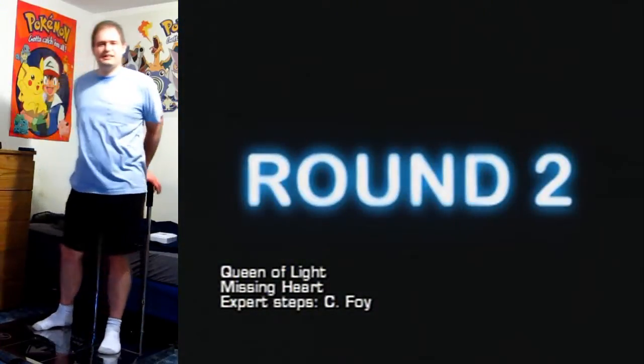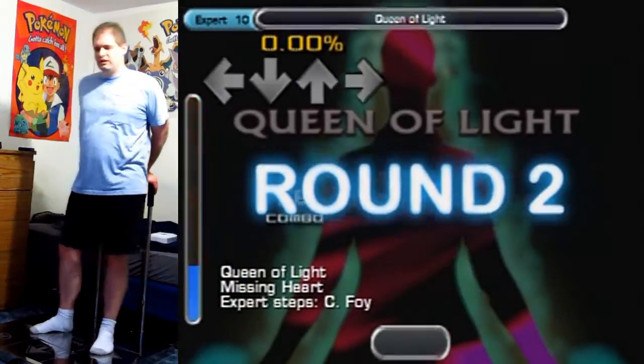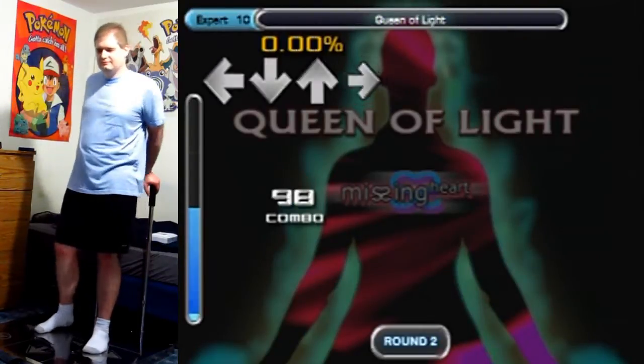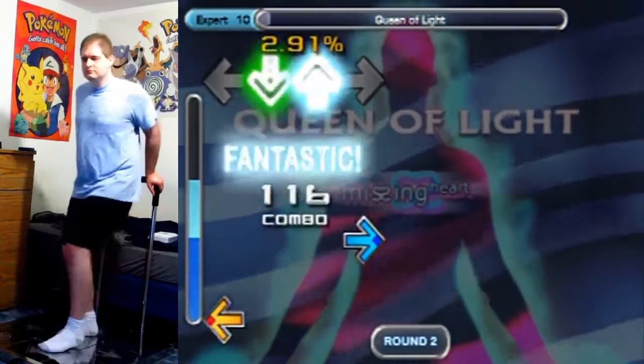Alright, let's see how much of these hands I can cheese. I'm not gonna be dipping down to the ground to hit the hands. I just wanted to see what I could do here without dipping down to the ground, so we're gonna see!